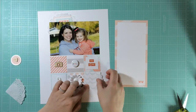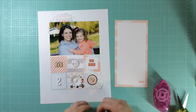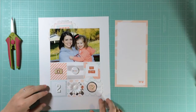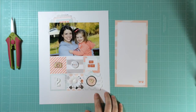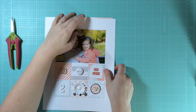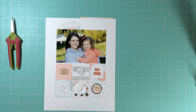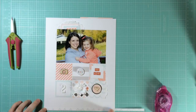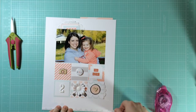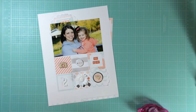Once all the bits, pieces, and layers are glued down I take a good look and feel the layout is a little unbalanced. The cluster of papers, labels, and doilies behind the photo makes it feel top-heavy. To fix that, I take a strip of paper from one of the kit papers and put it along the bottom of the layout. It's not much, but it makes it feel overall more balanced.